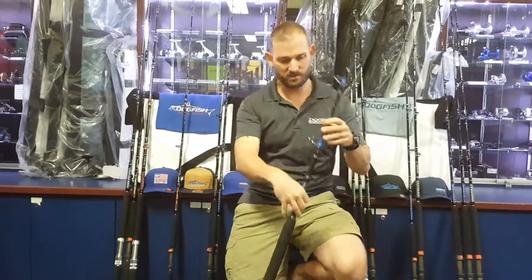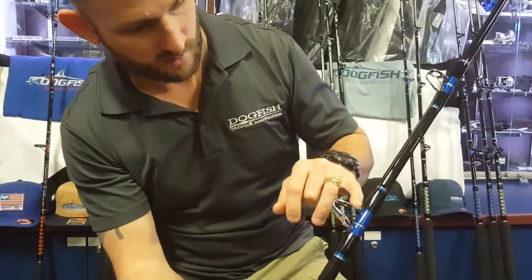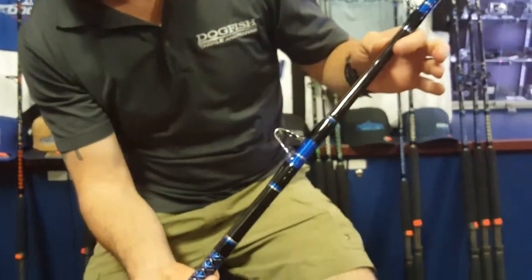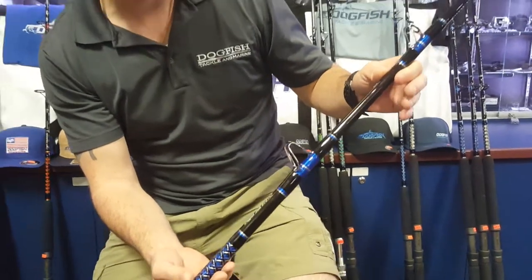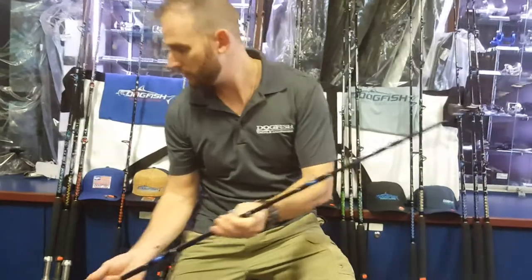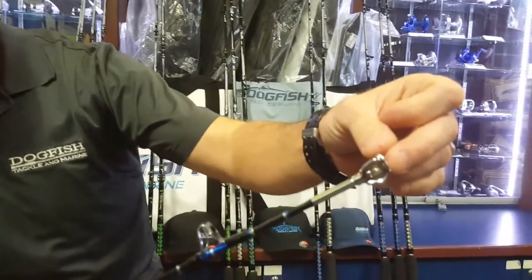Our guides on these rods in particular — this is an American Tackle turbo guide right here. It's a very heavy-duty guide. We use these on our stand-up rods as well. And we also transition right out to a nice roller top on the top of this rod as well.